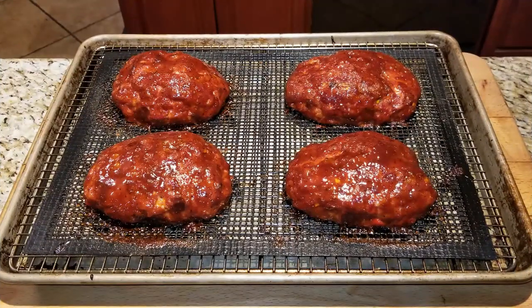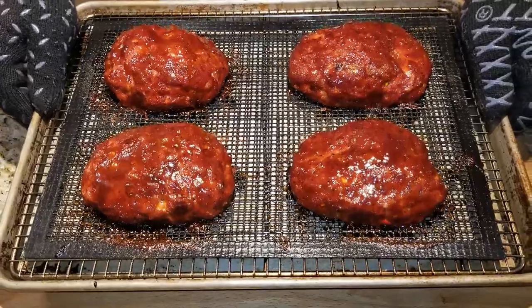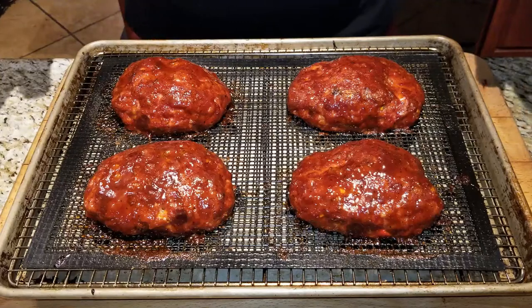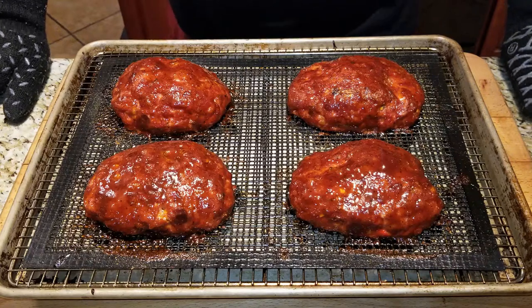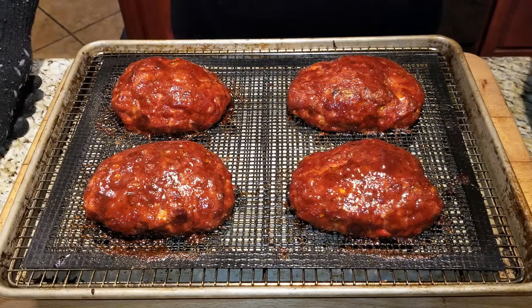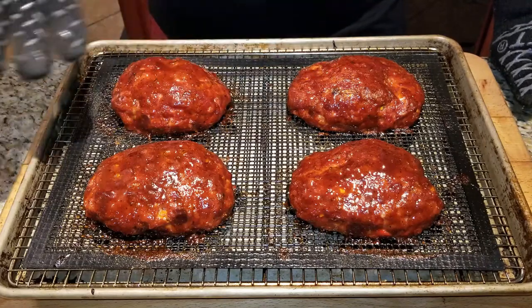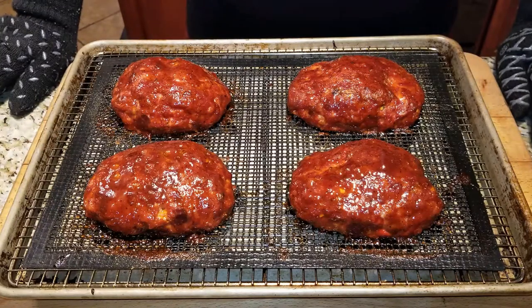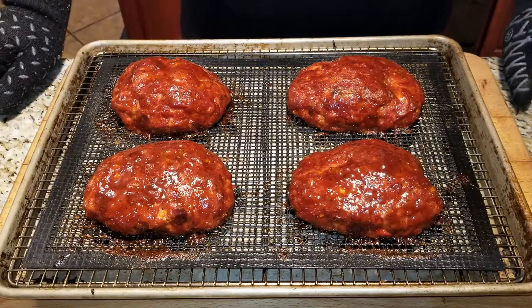These things just came in from outside — man, these things look gorgeous, just look at the color on that. They look juicy, they're glistening. Time-wise it was about two hours, obviously longer than I thought. But these things look phenomenal — the time is well worth it. If I bumped up the temperature to about 300 or 350 like you would cook these in your oven, it would be done faster. But I wanted to keep it at 250 to get a nice smoke flavor in there, and I think it's going to pay off.